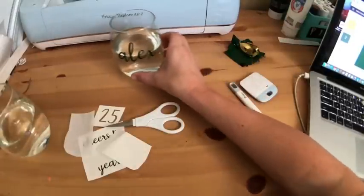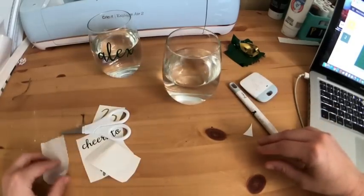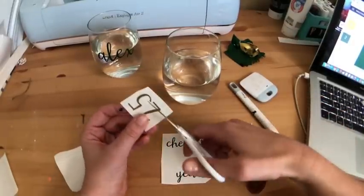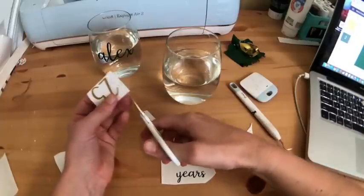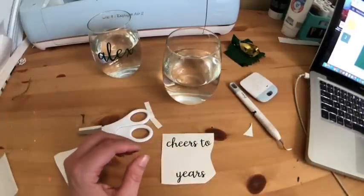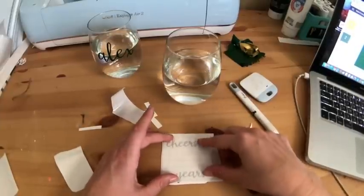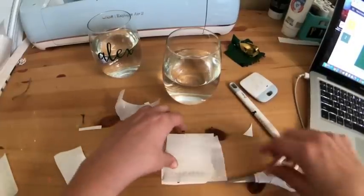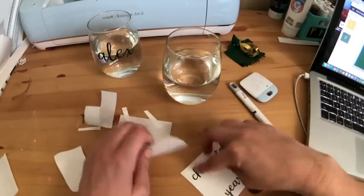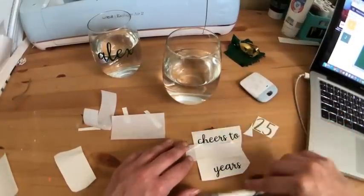All right so we have our first one ready to go. Now we're going to do this second glass. I want to make sure this 25 is going to fit so I'm just going to cut it a little bit. I'm going to take my transfer tape, trim it a little bit, put the cheers on first. Actually I'm going to do this in two sections just to make life a little bit easier — I'm going to do the cheers first, then the 25, and then the years one by one.